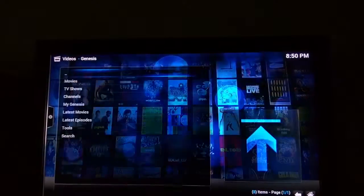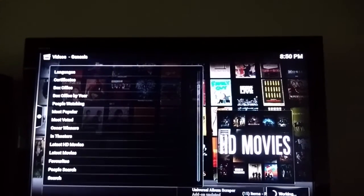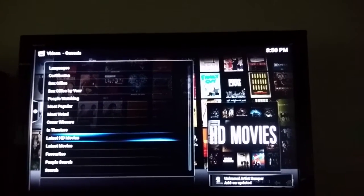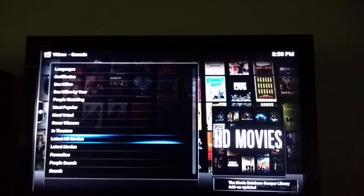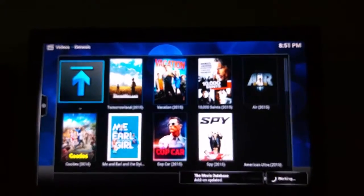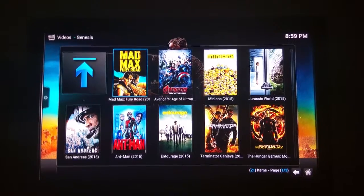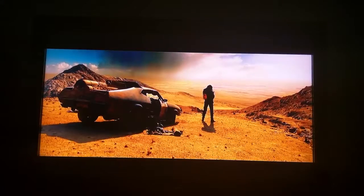If you go into Genesis, here is the movie option. I mostly go to HD movies to watch in 1080 quality. At the bottom of the screen you can see all add-ons are updating, which will take around 20 minutes so it may be a little slow, but after that it goes very fast. All the new movies are here. It takes around 10-15 minutes to update all the apps. I'm gonna play Mad Max — I'll play the HD one. Going to stop it there now.